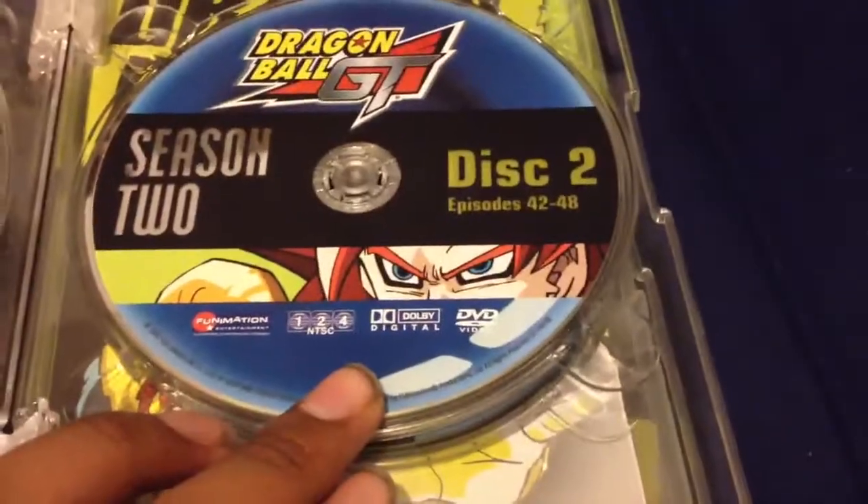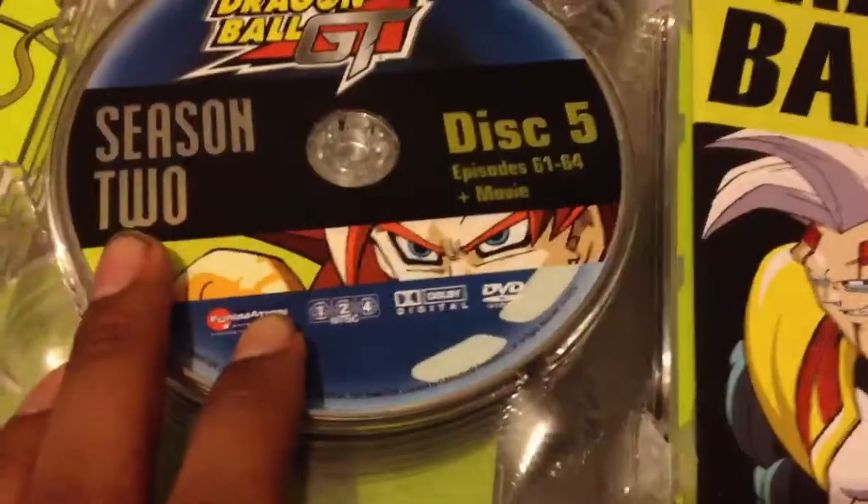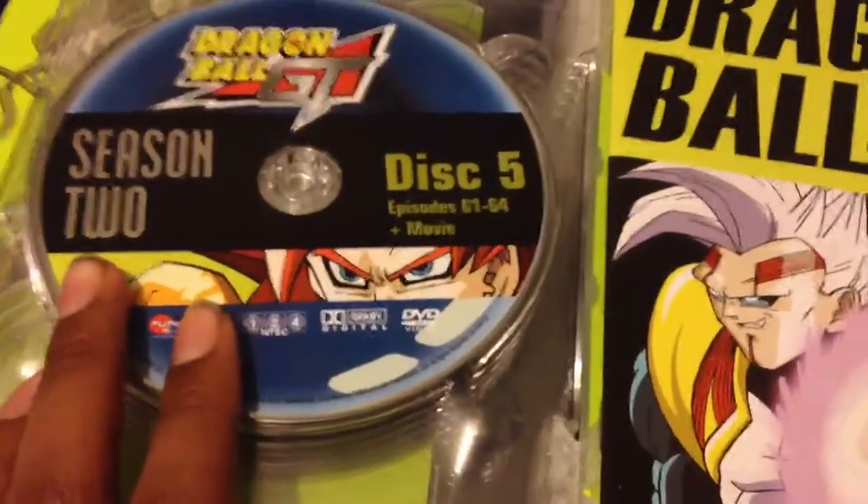Then disc 2 on Season 2, 42 through 48. Disc 3, 49 through 54. Disc 4, 55 through 60. And then disc 5, plus the movie, is 61 through 64.